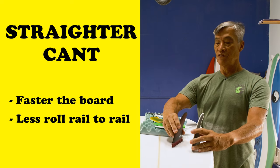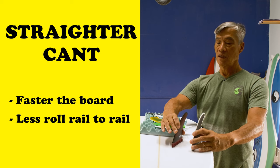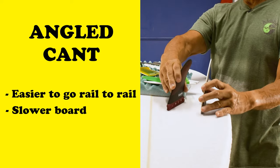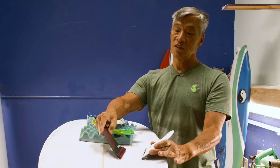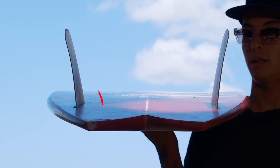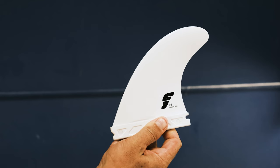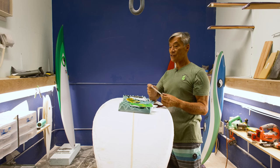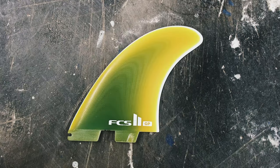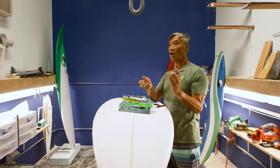Fin cant: the straighter the fins are, the faster the board will go but it won't roll as much or go on rail as easily. If you cant the fins out a little bit more, the board goes on rail easier but it's going to be a little bit slower. If the fins are way canted out, it'll go rail to rail super easy but be super slow. When they set the fins, they have a certain number of degrees — six and seven is kind of average. Futures has the cant built into the fin itself, whereas with FCS, the cant is in the plugs. It's either you're a Futures guy or an FCS guy, though some have both.